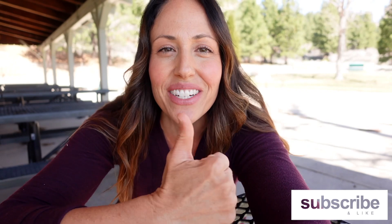If you enjoyed this video make sure you give it a thumbs up and subscribe to my channel, and I'll see you at the next meal.